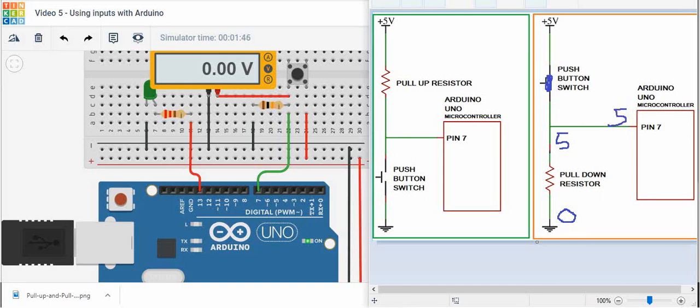I hope that makes it clear how we set up an input with Arduino. That's it for this tutorial — we'll talk to you soon.